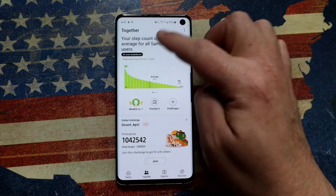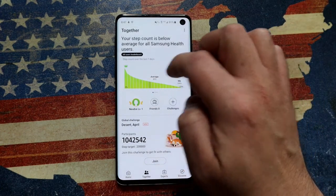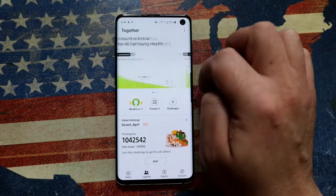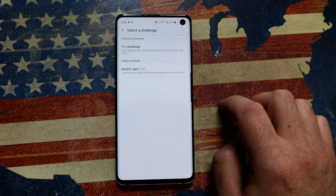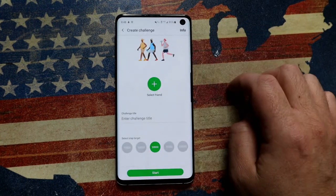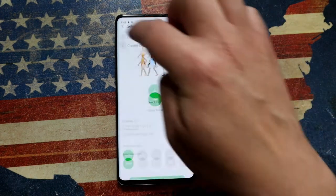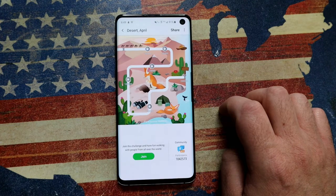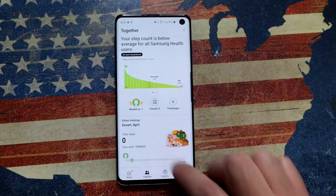Here's where it gets really interesting. We hold ourselves more accountable when compared to other people, so you can actually work out together and see how you're doing compared to a larger group. It takes your age and details into account, so it's you versus everybody else. You can invite a friend and do a challenge — for example, who gets the most steps — set a target and start a one-versus-one challenge. There's also gamification: accept a challenge like the Desert April challenge, and the more you walk and exercise, the more stars you collect as you move along in the game.